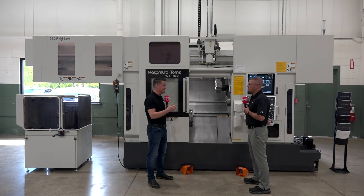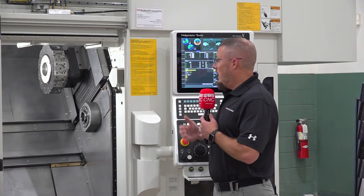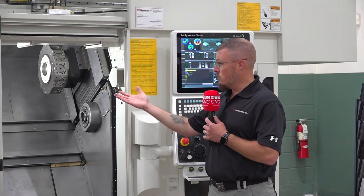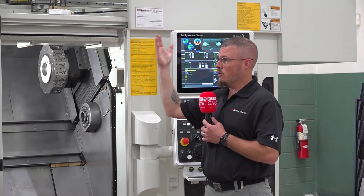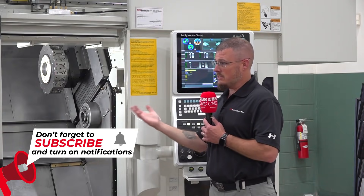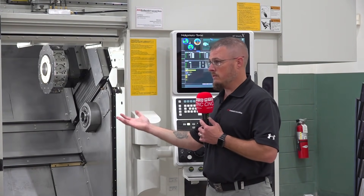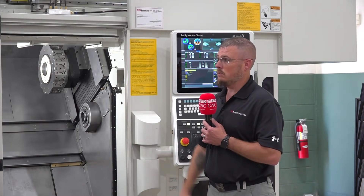Can a gantry go on any Nakamura? The gantry systems can go on the W-Y platform, obviously. The W-T platform, which is very similar, just a single y-axis available on the upper. Can go on the N-T-Y or three-turret platform. Can go on the S-C series, which is the single spindle or twin spindle platform. And also on the B-axis milling spindle platform machines.